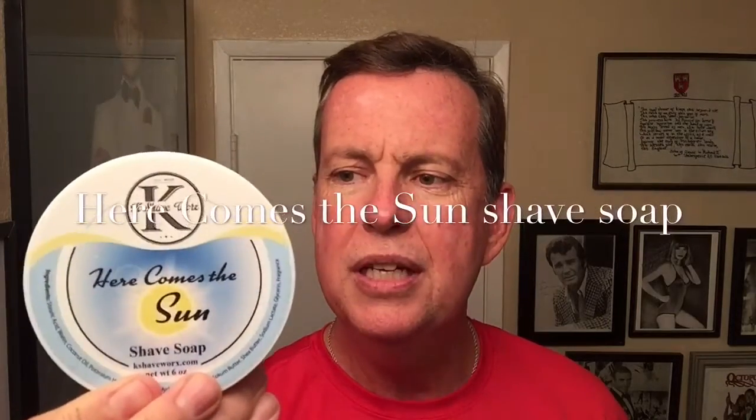We are going to be doing a shave video today. This came in the mail yesterday — I got it from Etsy.com. It's the Kay Shaveworks. I've been hearing a lot about the shaving soaps and haven't tried it yet, so this is going to be my first time. This is the Here Comes the Sun shave soap — kind of appropriate since it's now spring. I'll be using the Omega boar brush today and the Long Handled Mercure again. It's kind of a mellow razor so I'll use this one this evening. Let me get this all whipped up and we'll get the video started.